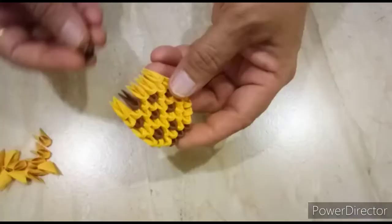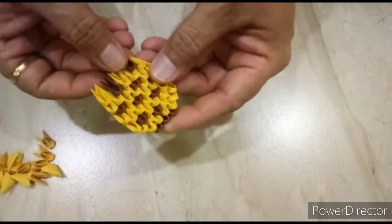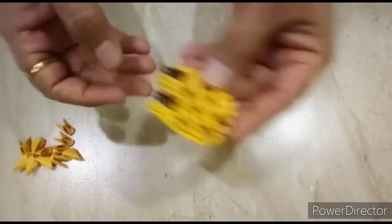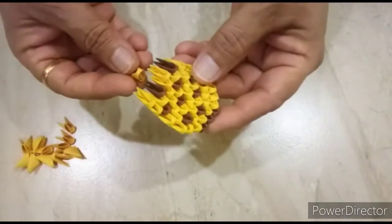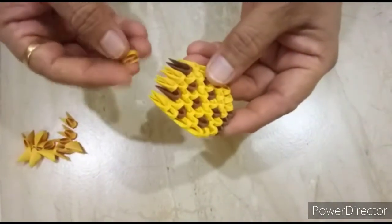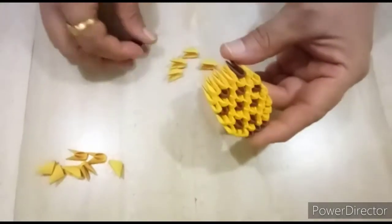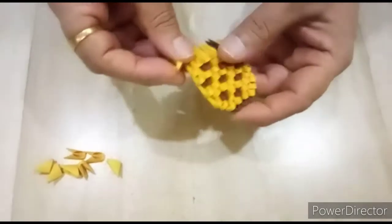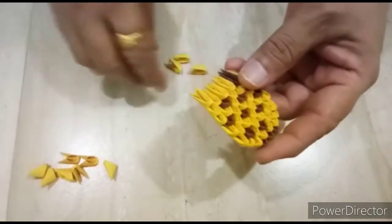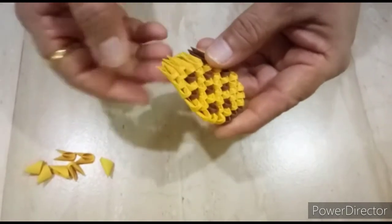Next row, we will put one dark brown and three light brown pieces, like this. Next row, we close here, another one light brown, like this.